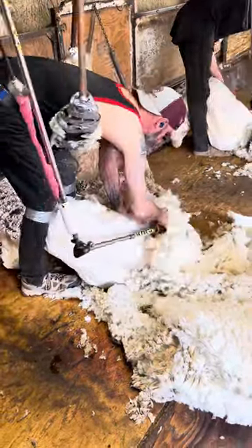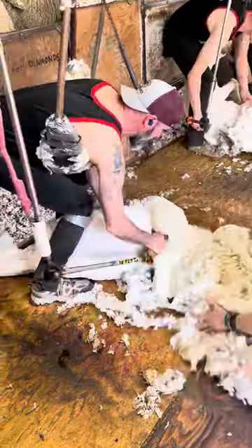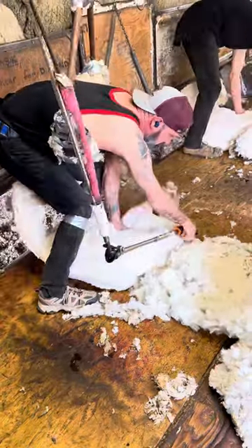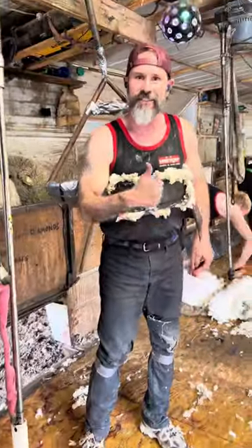On these little ridges that I leave behind — we're taught that you want to keep your comb flat on the skin and make one pass. If you go back over the skin again, you're making what's called a second cut, and they do not want that in the main fleece. That's why you'll see us leave little patches here and there.